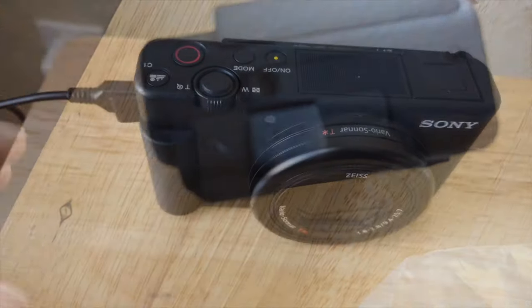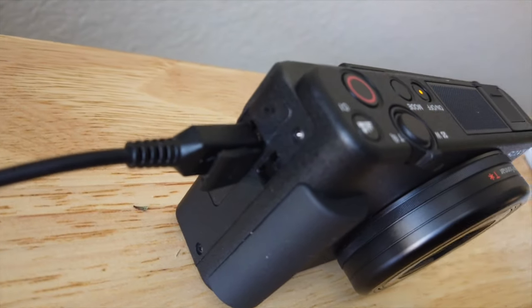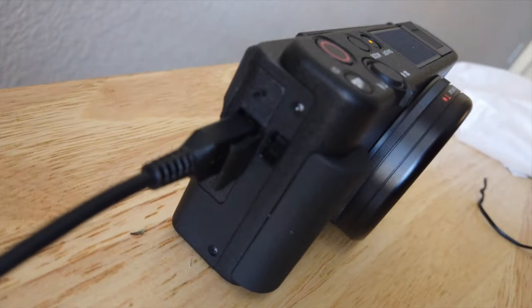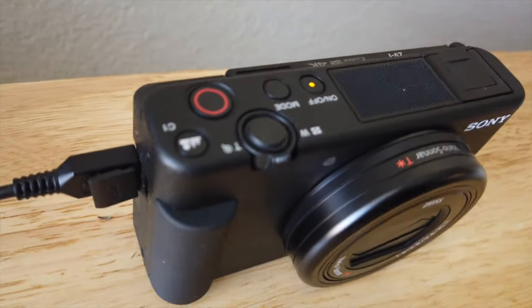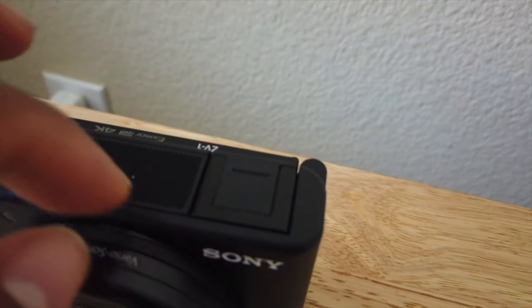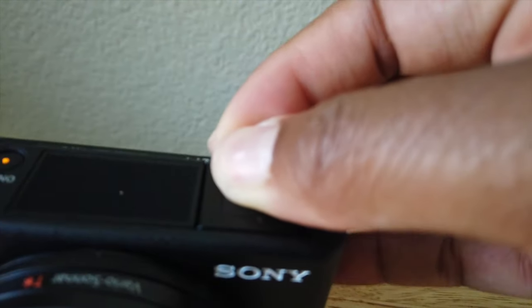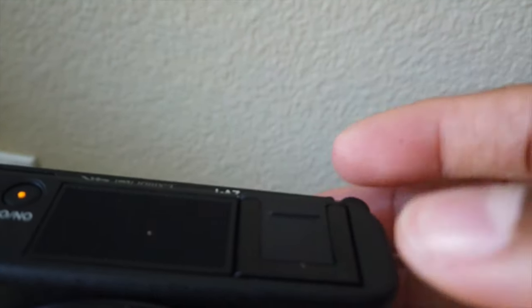The last thing I'm going to show you all is how it looks when it's charging. Again, you have to charge the battery while it's in the camera, but I'm waiting on a separate battery charger arriving Monday — I'll link that in the description box below. Overall from the unboxing I love this camera, and I'll be using it for my next couple of videos so you guys can let me know what you think.